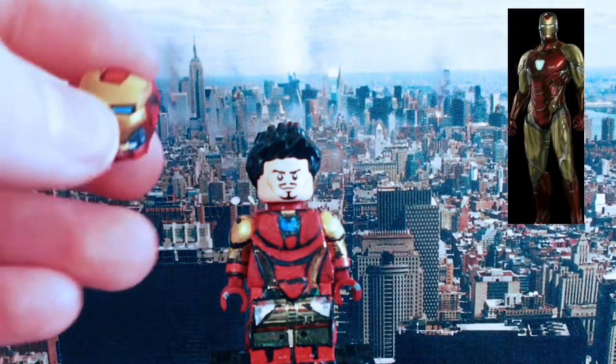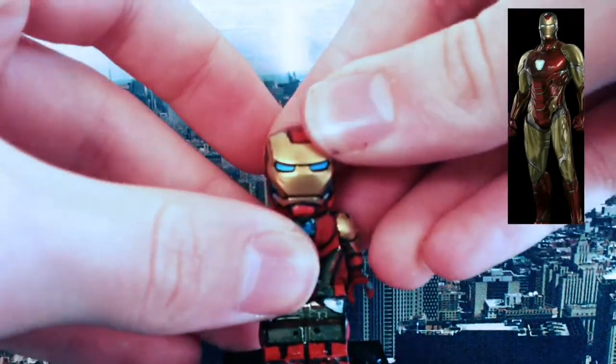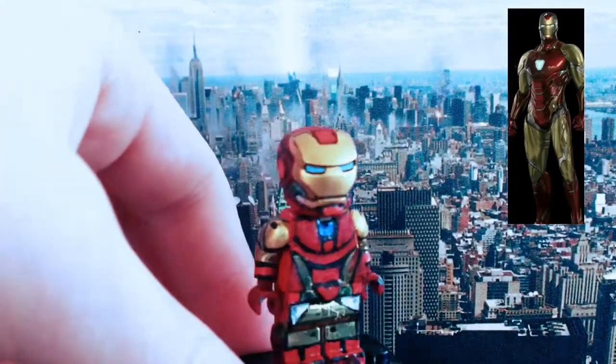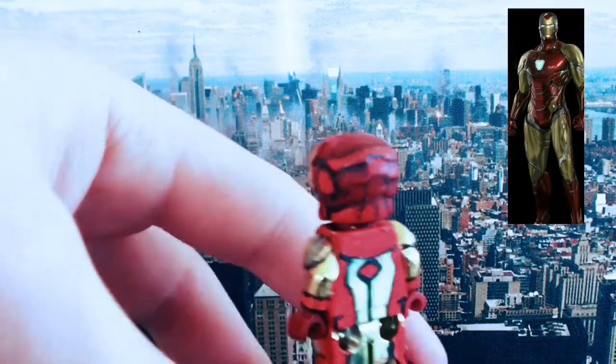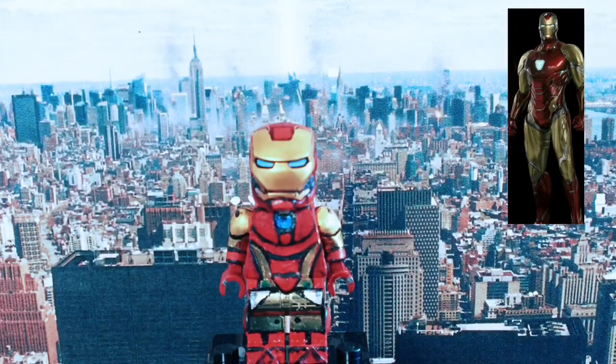And for the helmet — let me stick it on — I have the helmet from Infinity War. But I painted it up with highlights of light red and a little bit of dark red just to make it shine, using the same blue for the eyes.